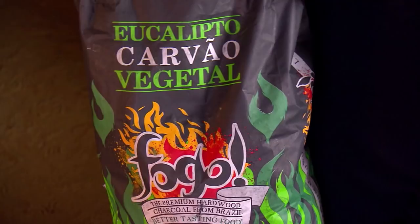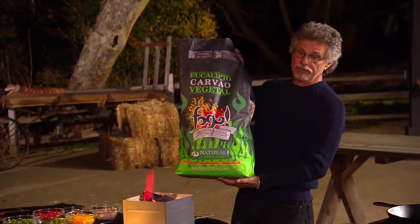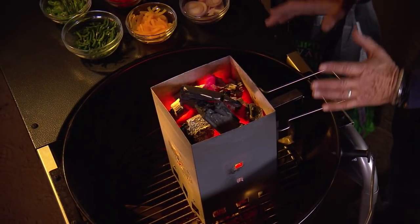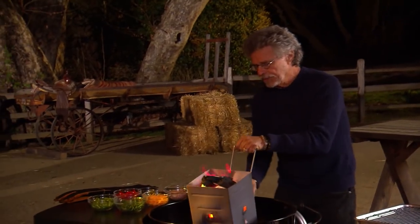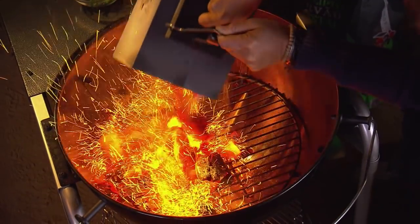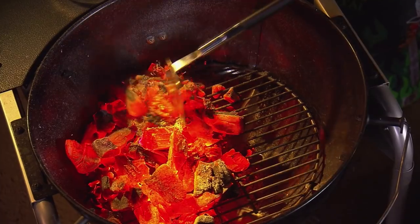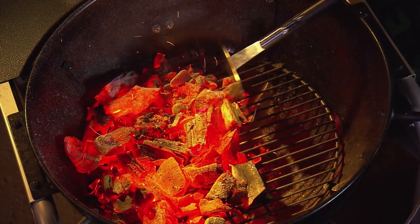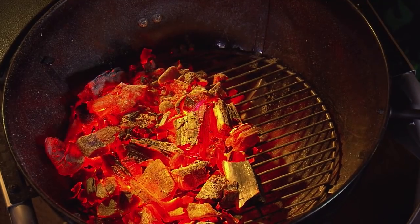To fire the grill, I'm using Fogo natural lump charcoal. It's made with eucalyptus wood from Brazil. Fill the chimney with the charcoal, and when the coals glow orange they're ready to use. Dump the coals towards the back of the firebox, then using a grill hoe or garden hoe, rake them into an even layer. Notice I've left the front third of the grill ember free.